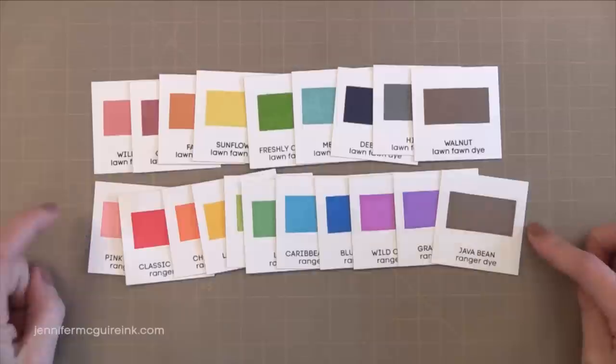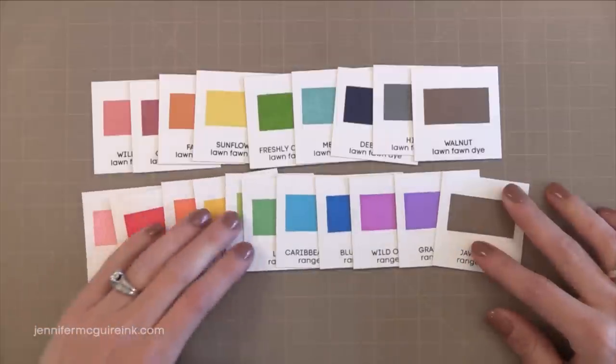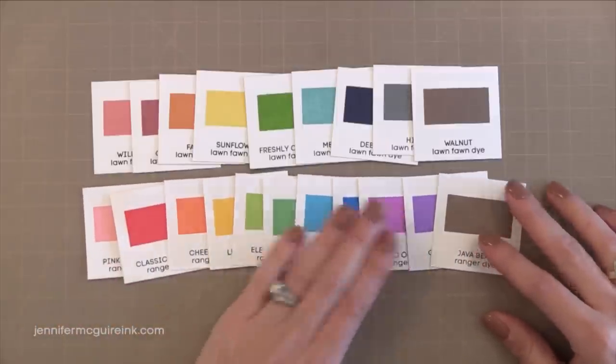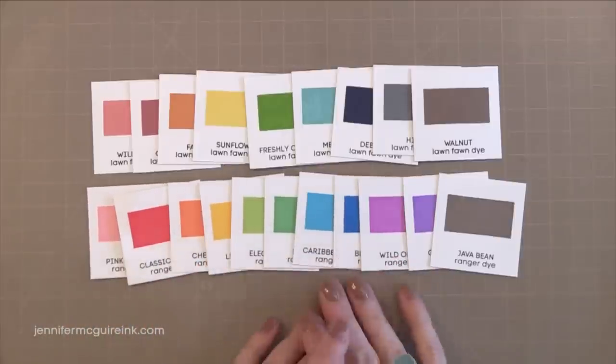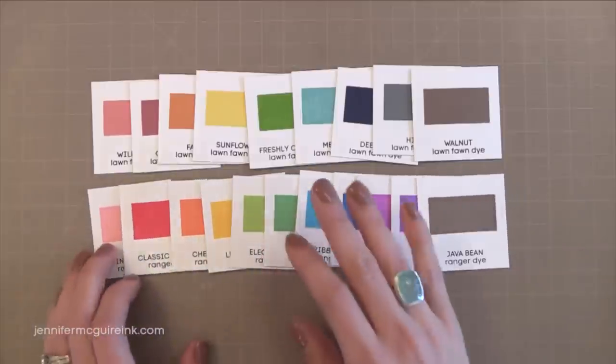But they are both dye inks. By dye inks that means the ink actually absorbs into the paper and dyes it, so you get a solid image. It doesn't work great on dark colored card stocks and you really can't heat emboss it.